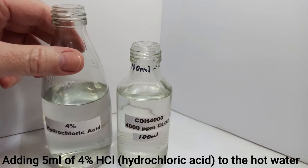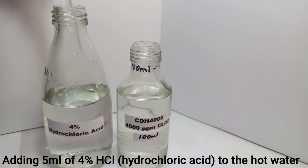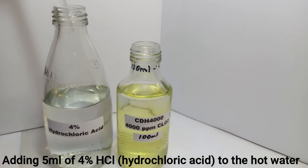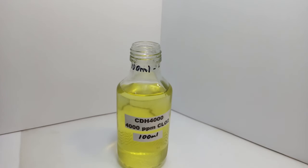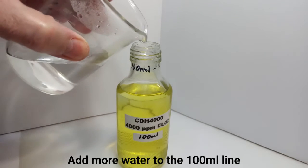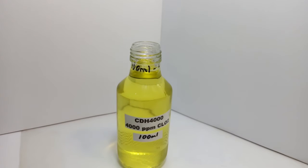Then we need five milliliters of four percent hydrochloric acid. I try to get the ingredients as close as possible to the right amount, because I want to know when I'm done that I actually have four thousand parts per million — I don't want to have less. There you go. Then we top that off with more water to bring it up to the hundred milliliter mark. And there you have it — I'm putting on the good cap.